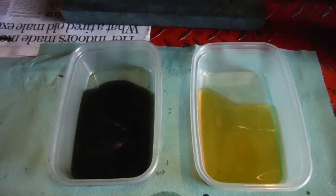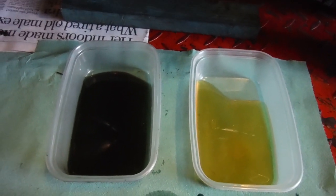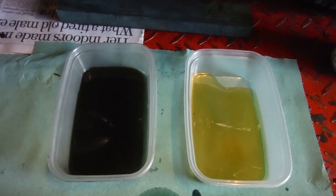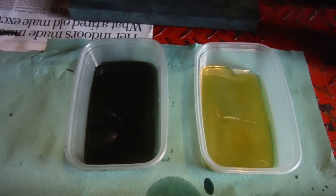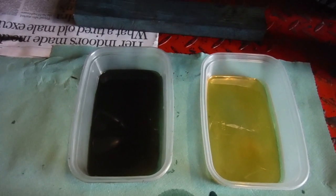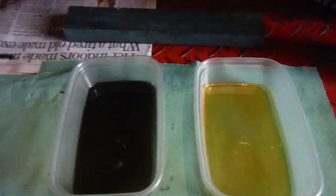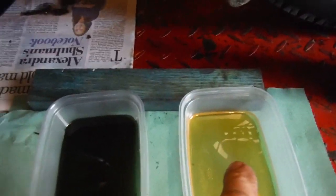We can see that the one on the left is winning — it's almost all the way to the other end. The new stuff on the right is just closing in, but it's moving quite a bit more slowly than the sample on the left. That tells me it's thicker and the viscosity is greater. So I'm going to try an oil change and put some of this stuff in.